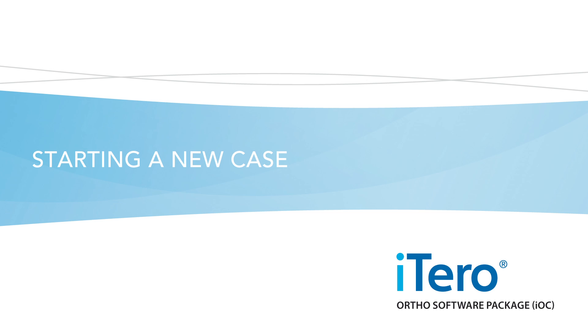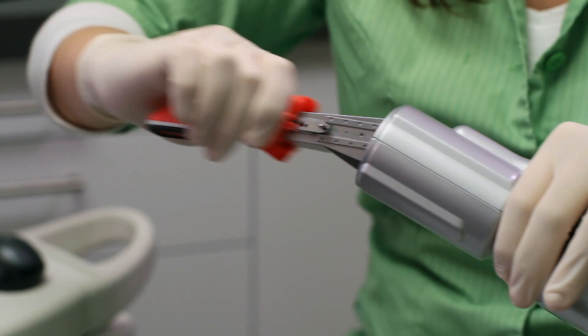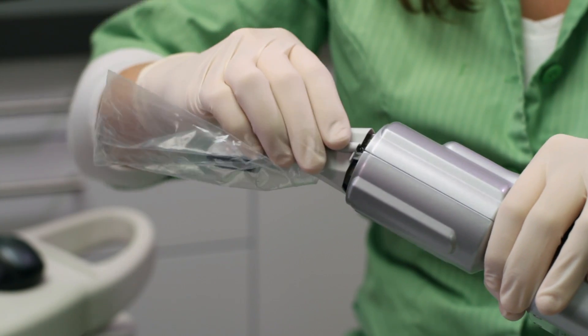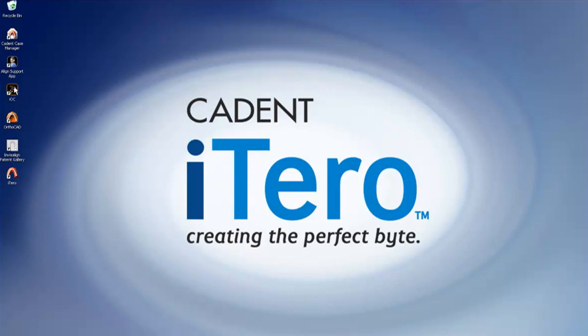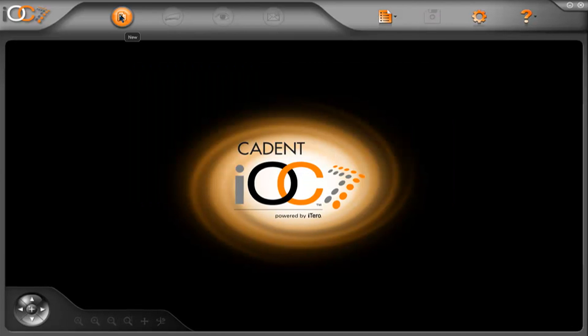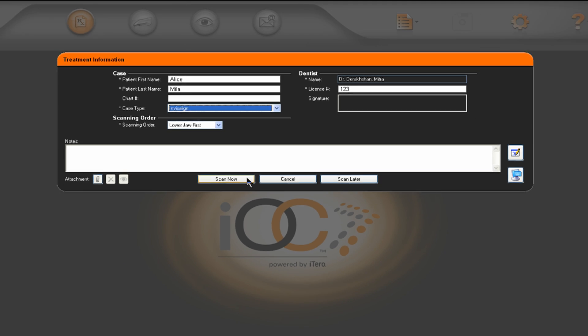Starting a new case. To begin a case, first remove the cover sleeve on the iTero scanner. Press on both sides of the sleeve to release the cover. Attach a brand new, single-use disposable sleeve, making sure that the sliding cover lines up with the sleeve so that it snaps into place. Now double-click on the IOC icon to open the scanning software. To start a new patient, click on the RX button, fill in patient details, select the case type, and press Scan now.